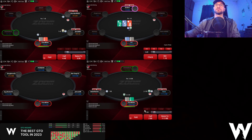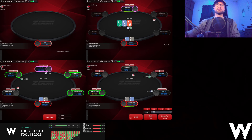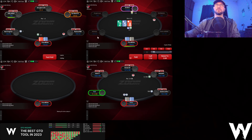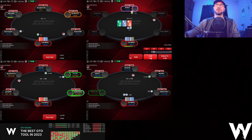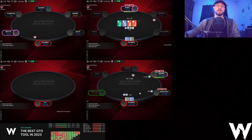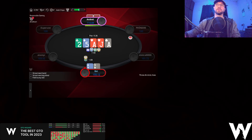Ace-9 here calling on table two. Four-9 here folding. Check-calling on table two. I don't think ace-9 wants to raise here too often, if ever. Either way just going to call — check-call, check-call, check-fold on table two. On this river I'm just going to go for a small bet because I'm going to do that on my entire range for the most part. I can still thinly value bet some jack-x, but either way we get the fold.